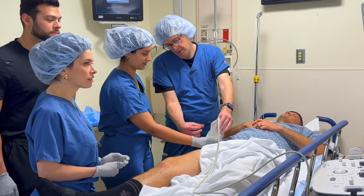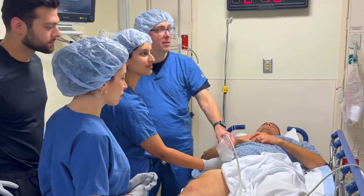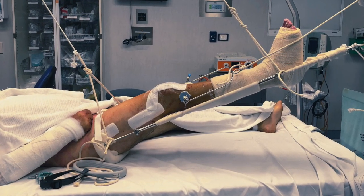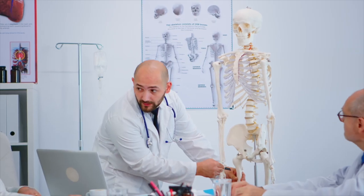The femoral nerve block is often one of the first that beginners learn, and for good reason. It's relatively straightforward and safe, and has a lot of utility in both the trauma setting and for elective surgical patients undergoing lower limb surgery. Let's check out the anatomy.